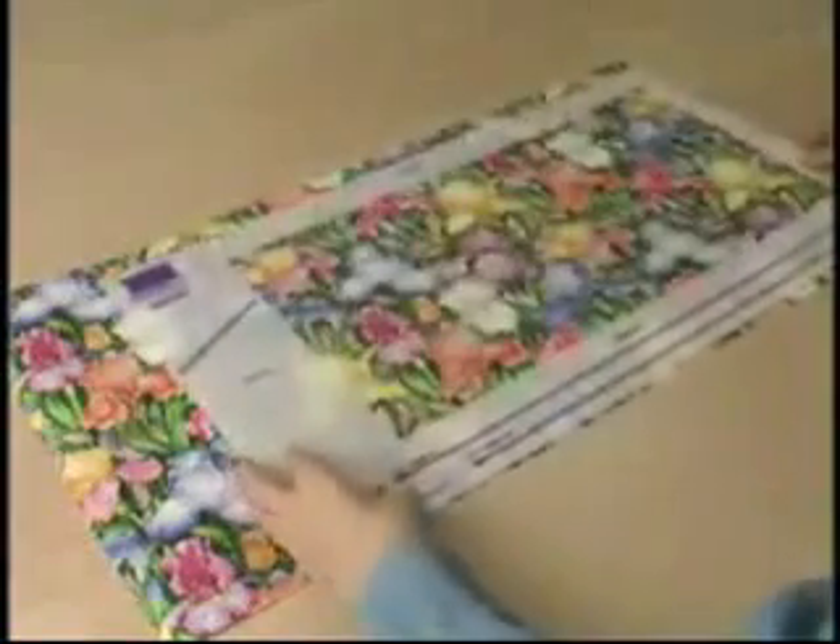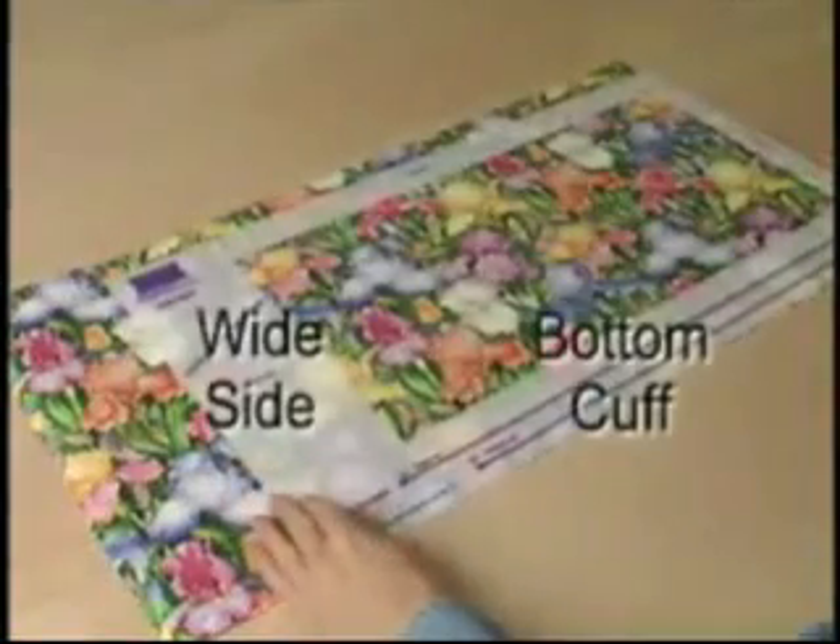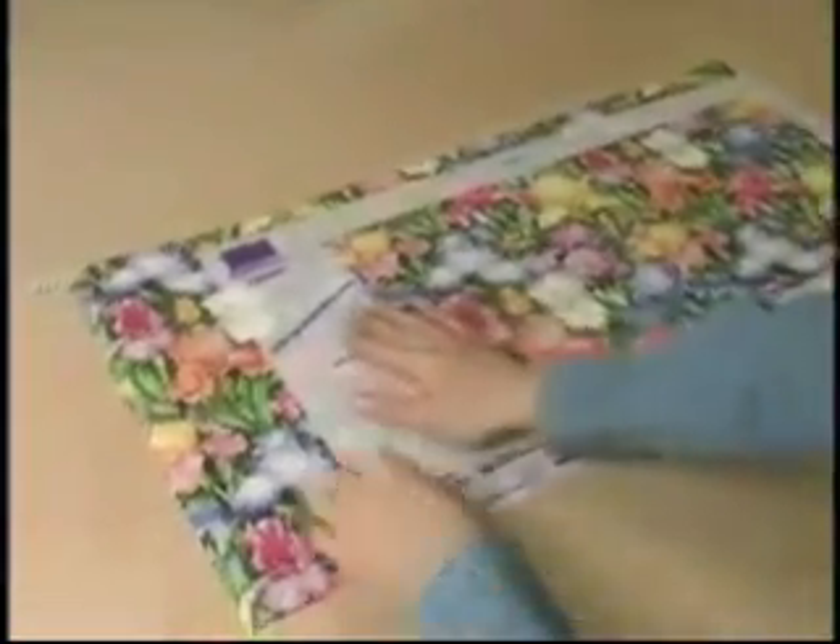To get started, place the sizing template on the paper of your choice with the wide side on your left and the bottom cuff nearest you.